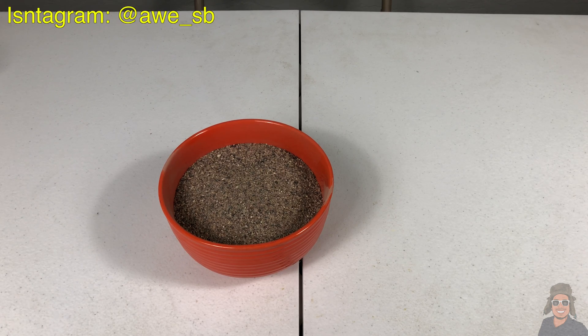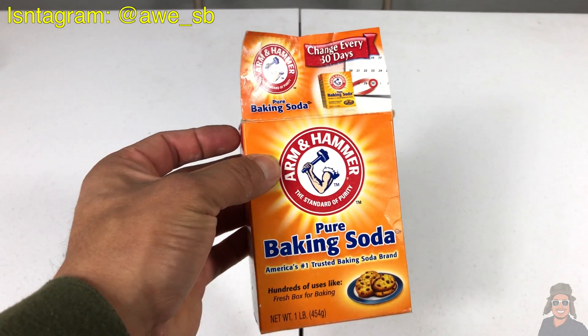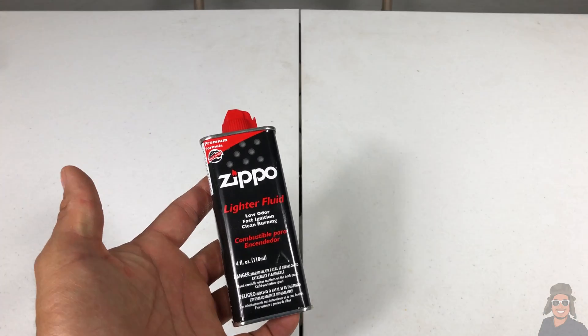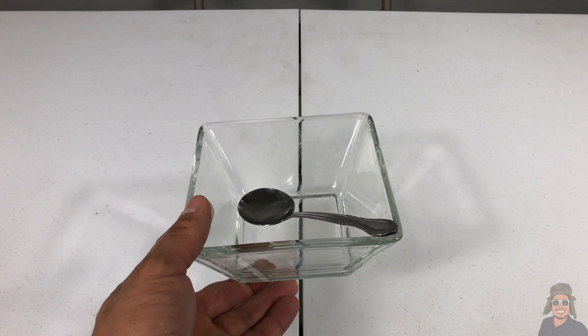All right guys, let's jump right to it. These are the materials that you guys will need for this volcano. You will need a bowl full of sand, sugar, a little bit of baking soda, Zippo lighter fluid, a container with a spoon so you can mix your ingredients, and that's it.